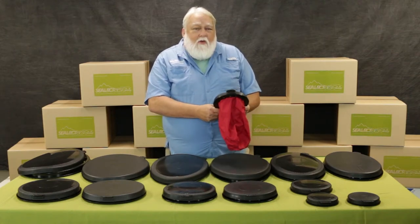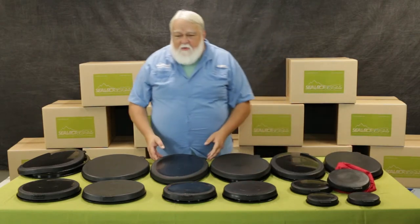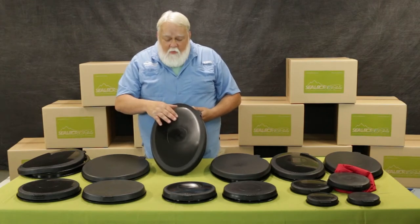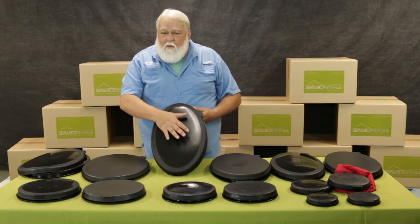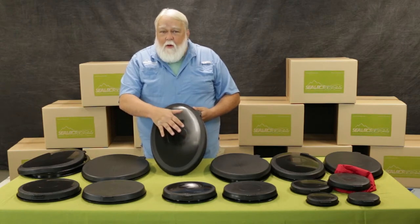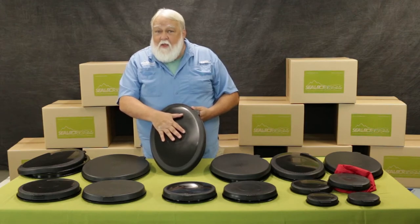All the hatches are made in two different construction methods. We do our performance hatches, which you can see with this harder center insert here that gives it a nice domed effect that sheds the water off nicely. They're very UV resistant, they're buoyant, and they work very very well. We're very happy with these and sell a lot of them because of that.